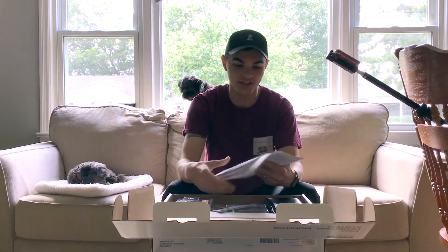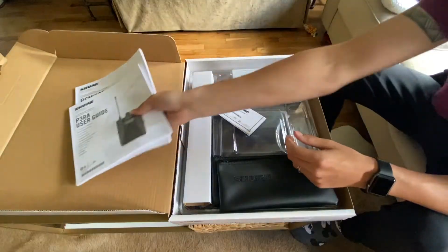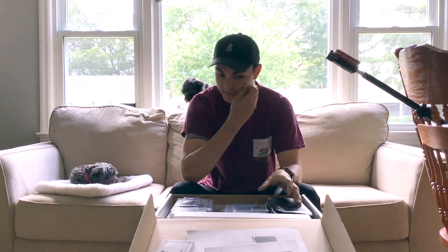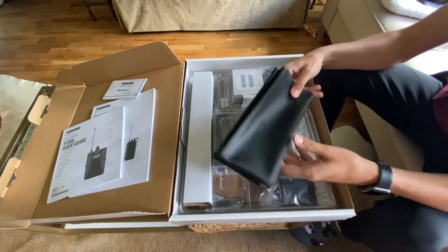It's got the manuals in here — you've got the user guide for both the transmitter and the receiver. I've been waiting a long time to get these so I'm super excited about them. It's got the limited warranty in here, so definitely make sure to register that. It comes with some nice bags — two of the soft case bags, the same bags they give out with the SM58 and SM57.